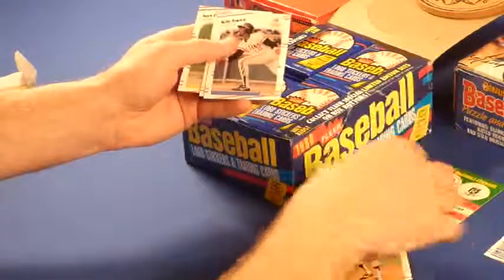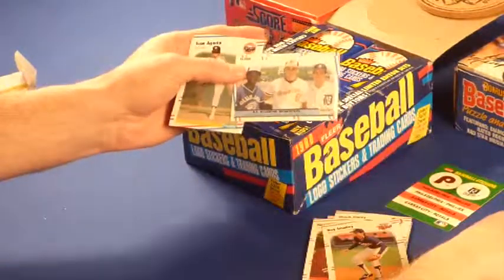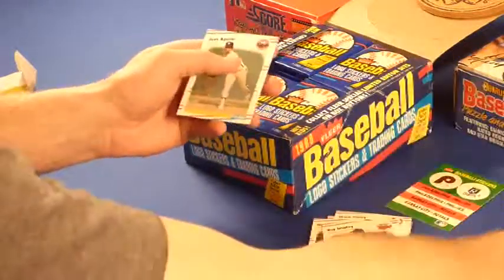Julio Franco. I like Franco. Ripken, Trammell, and Tony Fernandez.